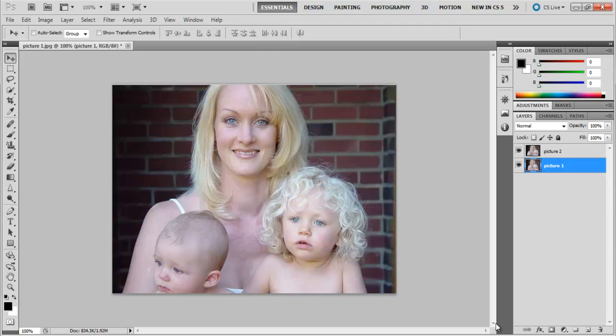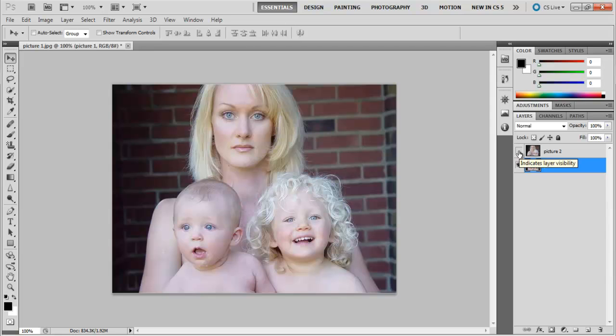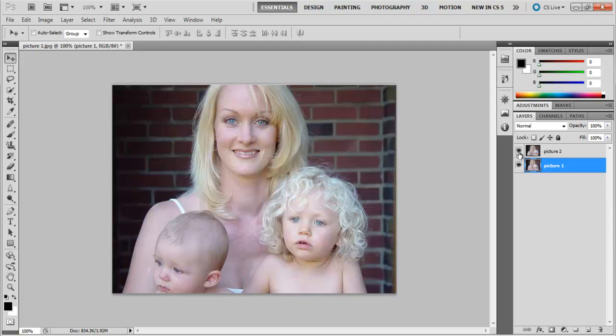In this tutorial, we will teach you how to use Photoshop to combine parts of two images together to make a perfect picture. There are times when you take a few snapshots and not one picture is perfect. Sometimes the best pictures can be created by editing such that you combine parts of two images together.